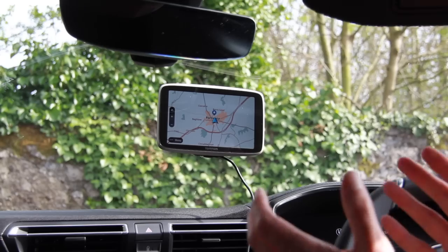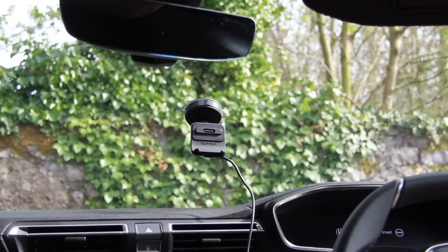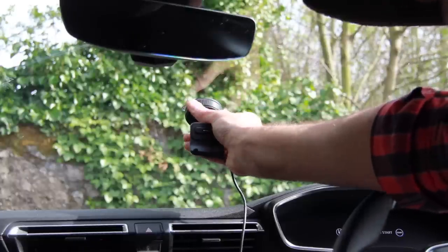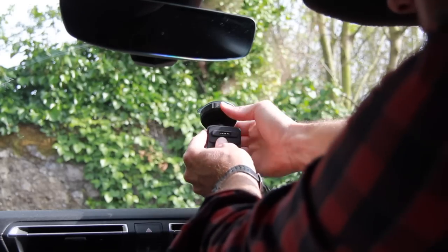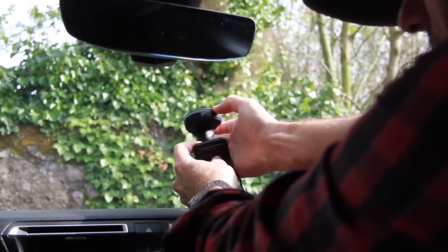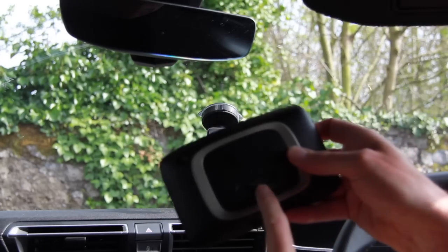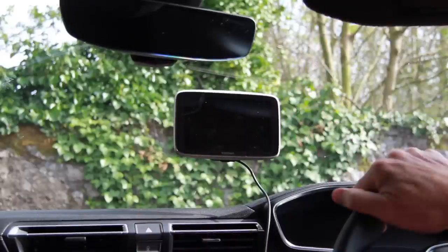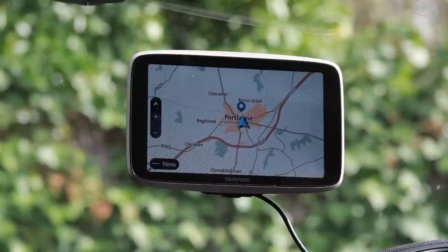Here's how it looks installing on the front windscreen. It literally just clips away very quickly — it's a twist suction cup, so twist it off, stick it on again, twist it back into position and it's a very solid fit, very easy to install. The sat-nav itself works with a magnetic clip on the back — just place it and it sits straight into position, and once it gets power it comes on immediately.